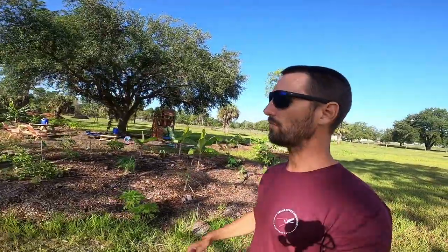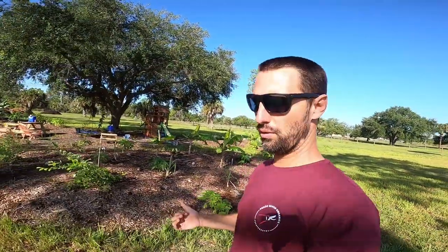What's up YouTube. So we're out here in Southwest Florida, near a town called Alva, which is outside of Fort Myers, kind of between Fort Myers and LaBelle. And we're getting ready to start phase two of this food forest install project.